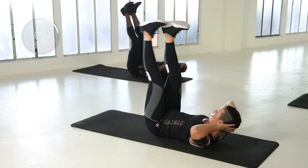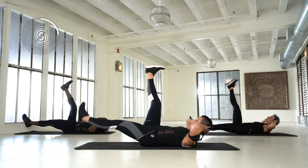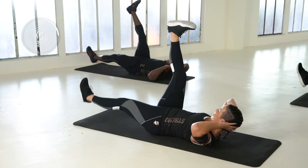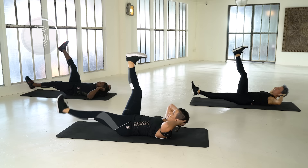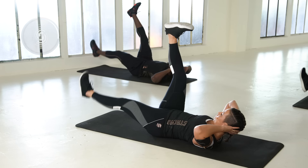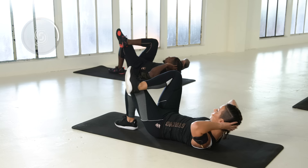Now one leg down. Nice and slow — everything is in control. You feel it? Looking good. Stay focused. Two more, last one. Bring it down. Now the other foot on top. Ready? Pulses from the top, and up.